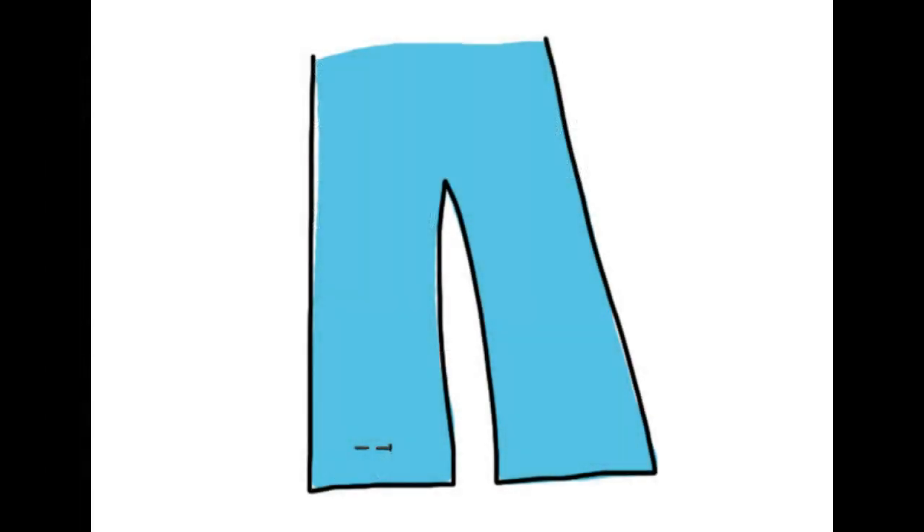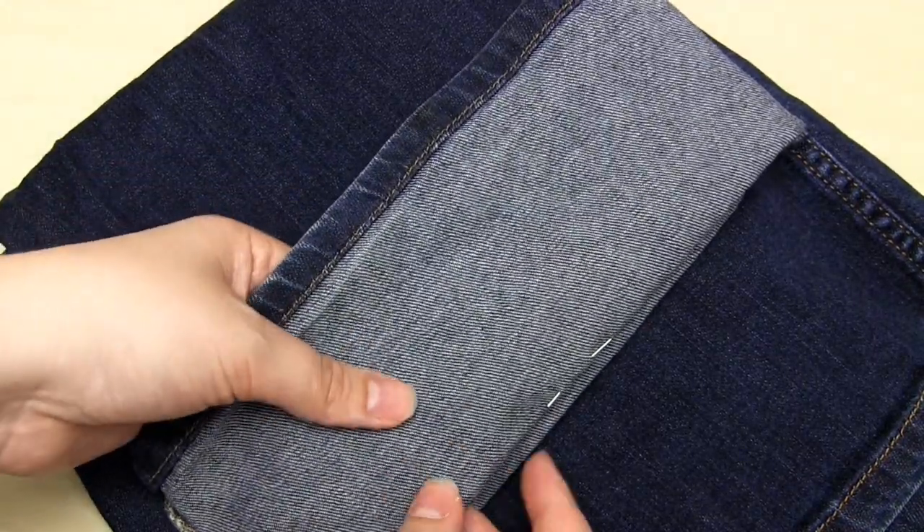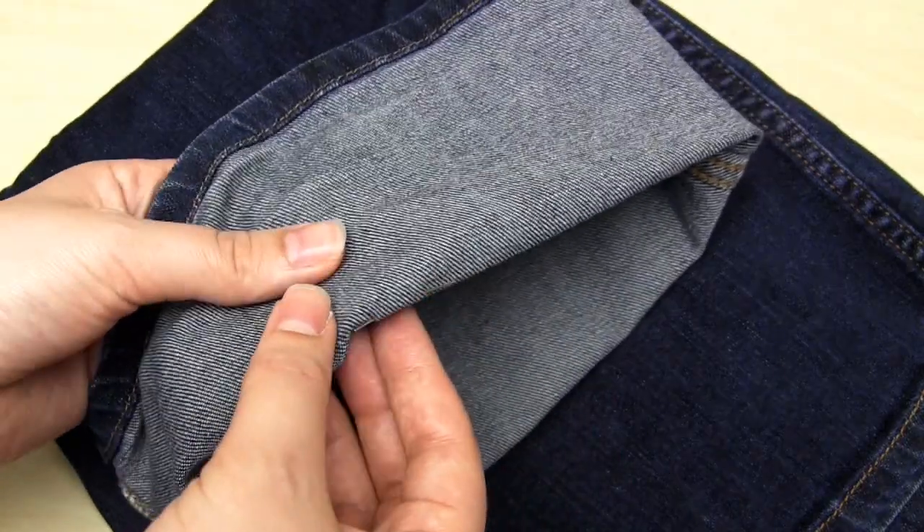The first thing to do is put on the jeans and decide how short you want them to be. Use a sewing pin to indicate where you want the new hem to finish, inserting the pin horizontally into the jeans leg. The next step is to move this pin upwards by half an inch — up the jeans away from the hem — to account for the width of the new hem. Then you can take the jeans off. I've folded the jeans leg outwards and upwards at the point where the sewing pin lies, so the length of this leg is now the length you want minus half an inch.